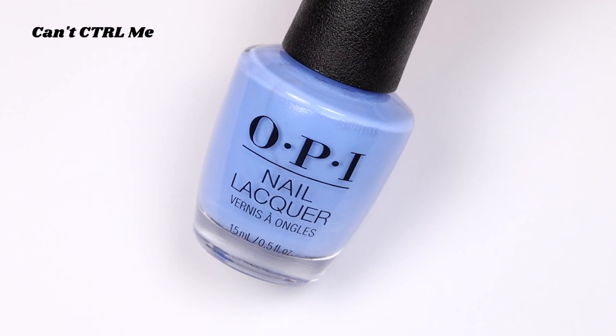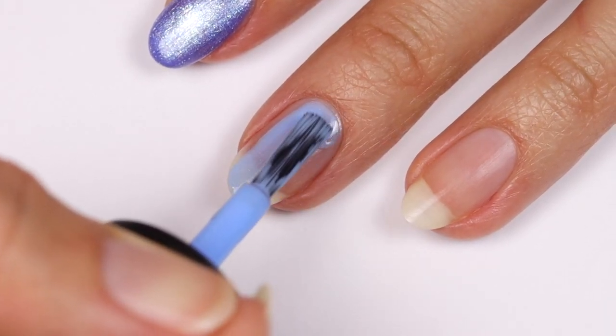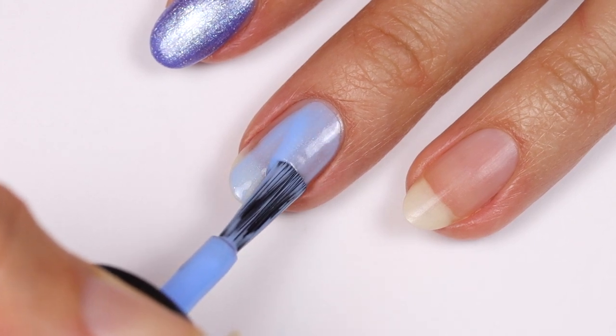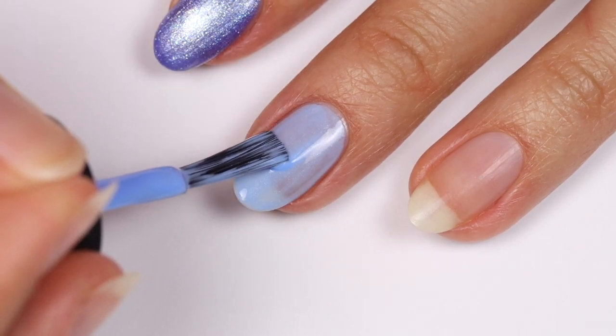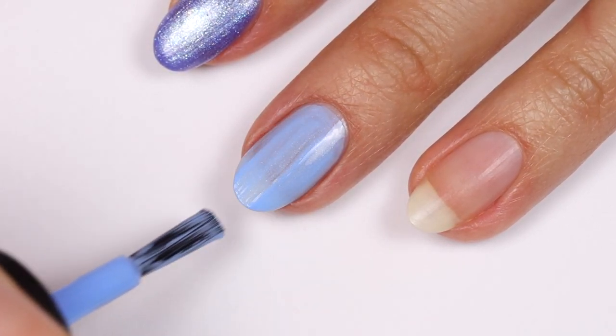Then we have Can't Control Me, which is a pastel blue with subtle shimmer. I definitely feel like this is a periwinkle blue since it leans just slightly purple. The subtle shimmer is really nice for when you don't want anything too distracting. For this one I applied two coats.